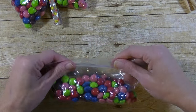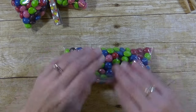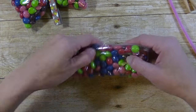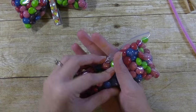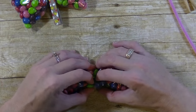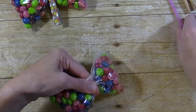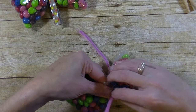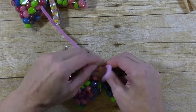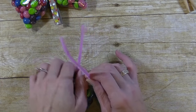Now go ahead and close the seal, getting all the air out as much as you can. Fold this part of the baggie over the zipper part. Then take a pipe cleaner, separate the two halves of the bag, pinch it to the center, wrap the pipe cleaner around it, and twist. Now we have the butterfly wings — how fun, right?